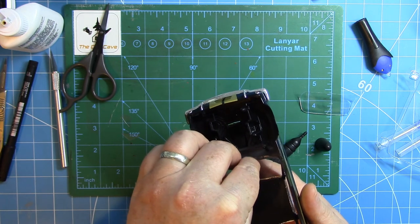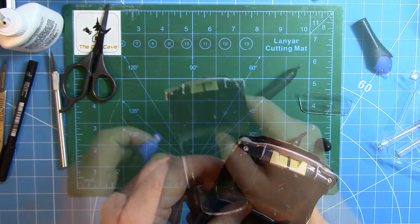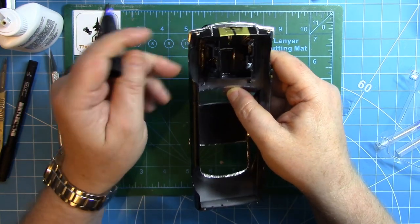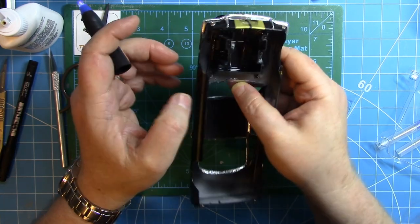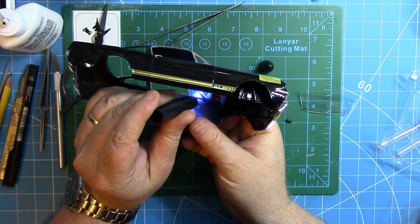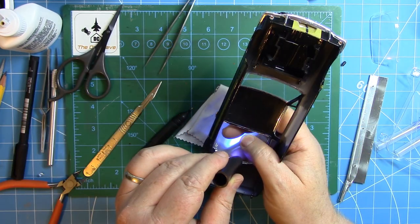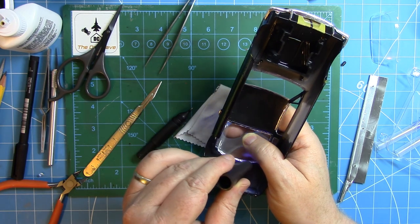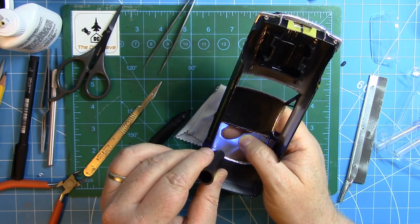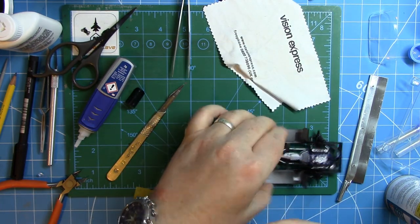Once happy with all the windows, using some quick-setting UV-activated resin picked up from eBay. You apply the resin and use the enclosed UV light to set it — it says five seconds but probably leave it about ten, maybe a little longer in some locations. That's used around all the transparent parts — the remaining kit transparent parts as well — the rear three-quarter lights and rear screen.